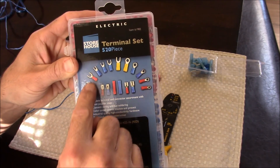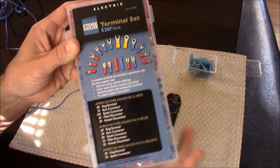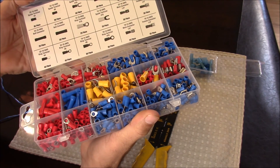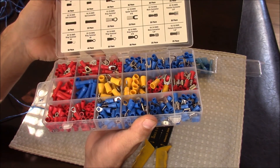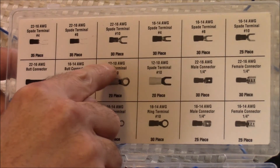You're going to need some terminal connections of some sort. I just purchased an entire set — this is a 520-piece set from Harbor Freight for only $10, and it comes with all these different fittings. It even has a chart on the inside that explains what size wires will work with what fittings.